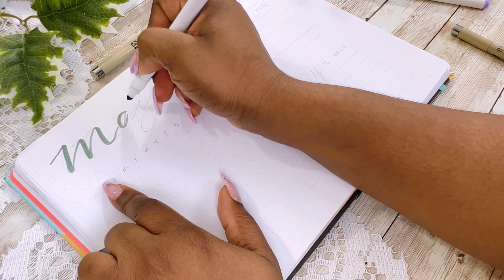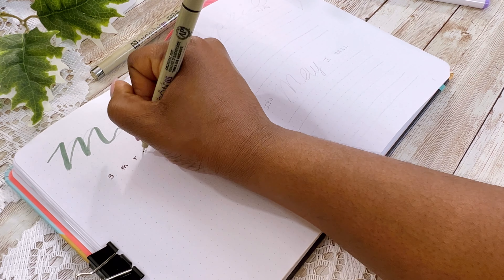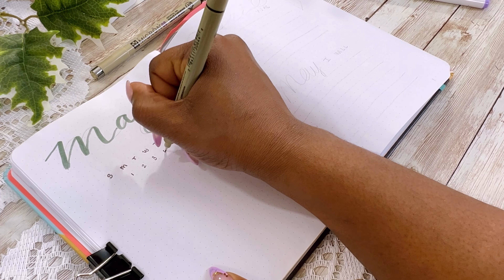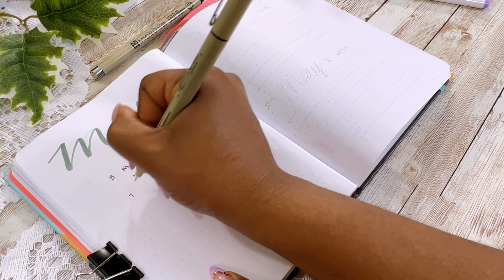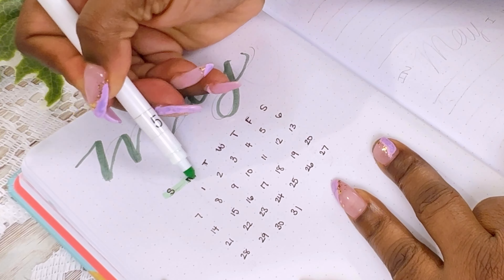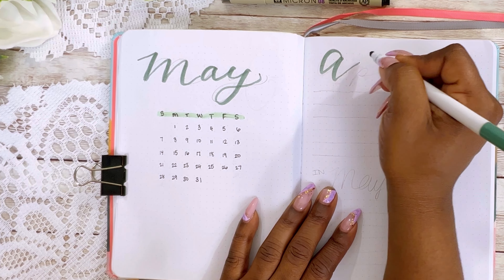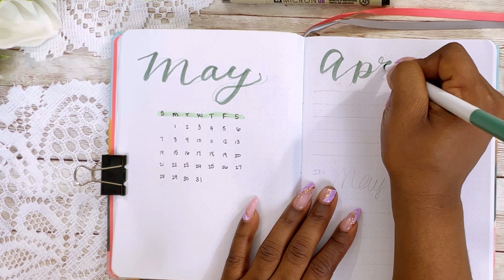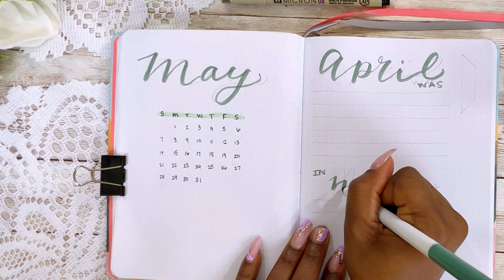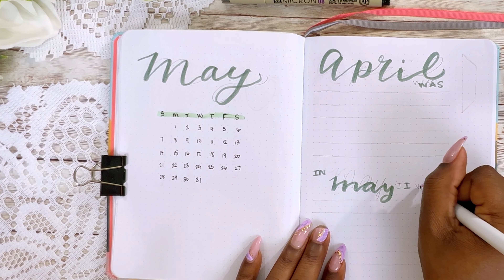That's what we're going to be doing today. I keep all of my spreads for this journal exactly the same — I said I was going to do the exact same spreads for the first six months so that I know how I'm going to be using this journal. This journal the spreads I'm about to show you I've been using them since January and I'm going to continue to use them until the end of June or until I see fit.